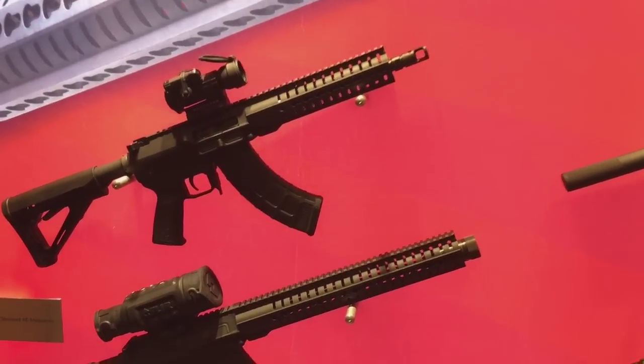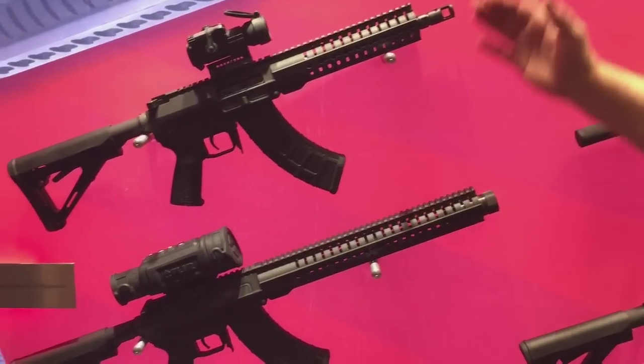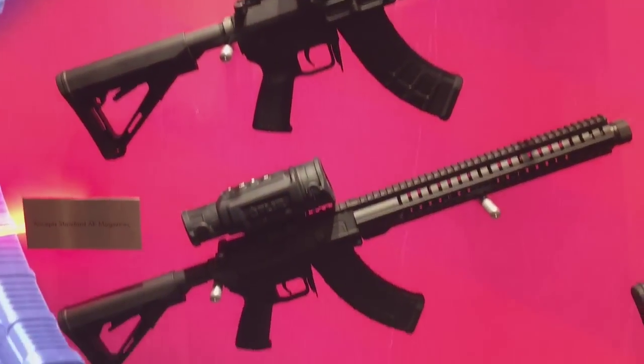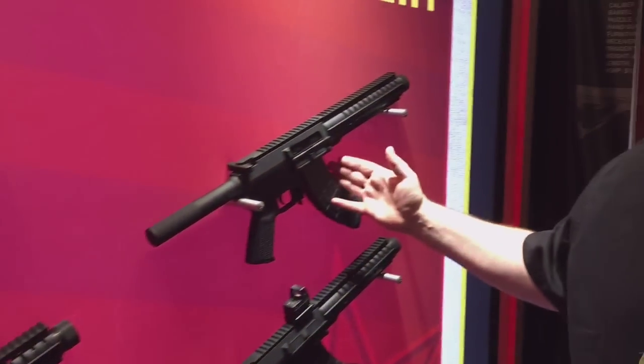We started off with what we're calling the K models — K stands for short. We've got them in 10-inch varieties and also in 8-inch varieties. They're available as short barrel rifles and also as pistols.